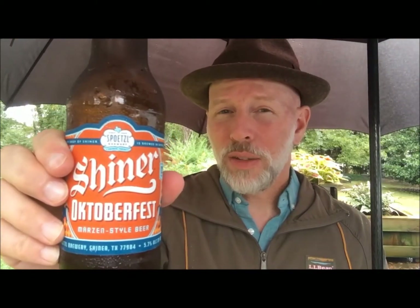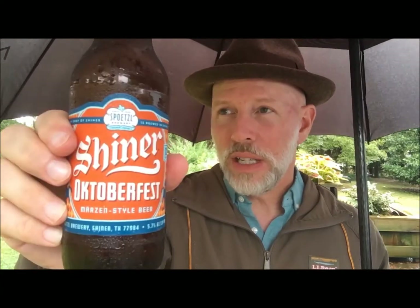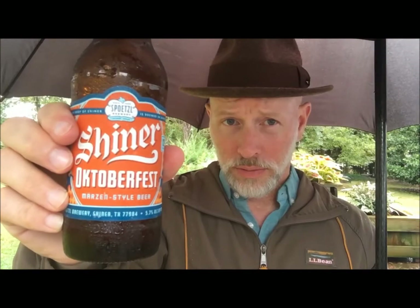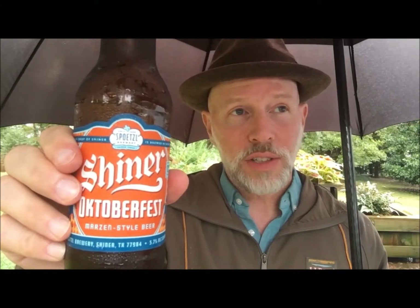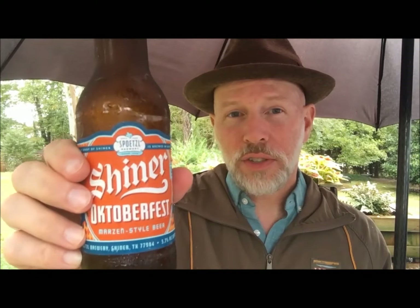I do get that feeling that it is a cheap beer, and I get a little bit of that metallic, coppery kind of taste in my mouth. It is an American knockoff of a proper German Oktoberfest. I think this would pair nicely with your paper Oktoberfest signs and decorations, plastic hats, and lederhosen — definitely not authentic.